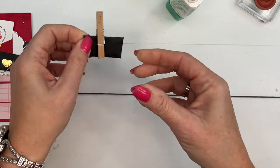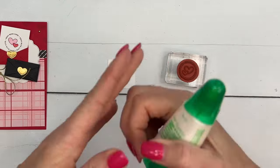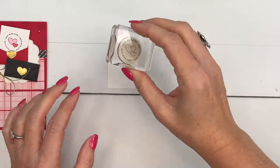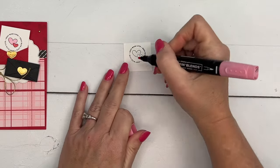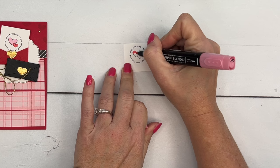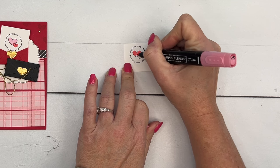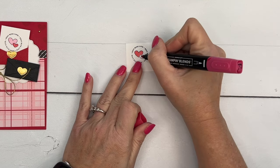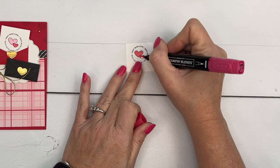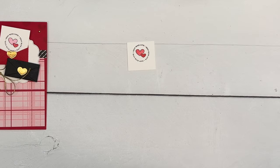For the little letter popping out of the red envelope, I'm going to stamp it with this small circle image that says 'Sent with Love.' We'll color one of the hearts Flirty Flamingo — this is Flirty Flamingo dark stamp and blend — and then Real Red light.